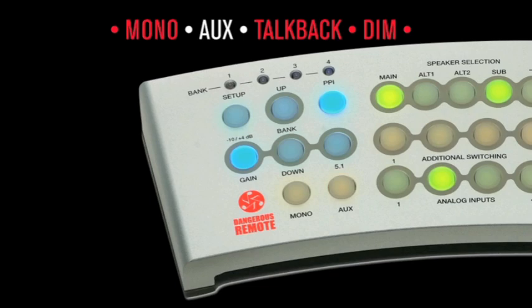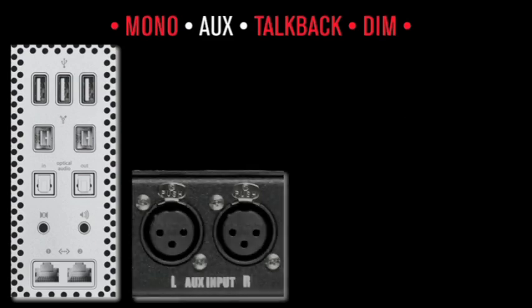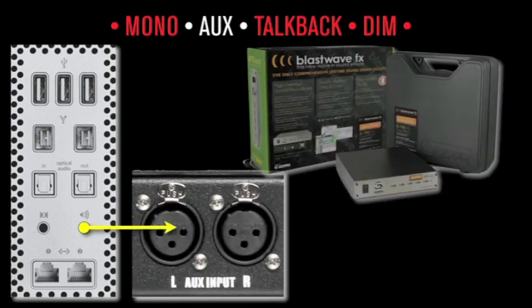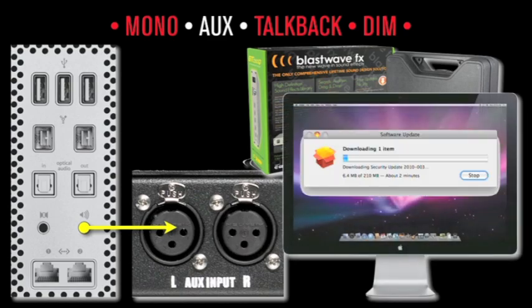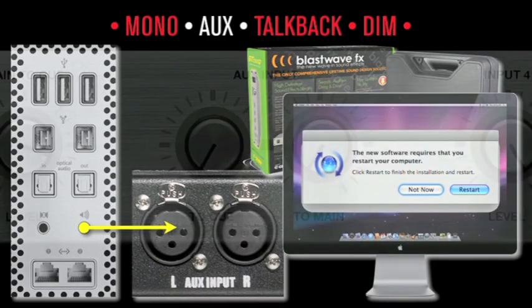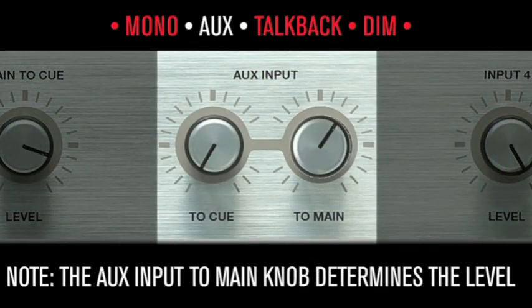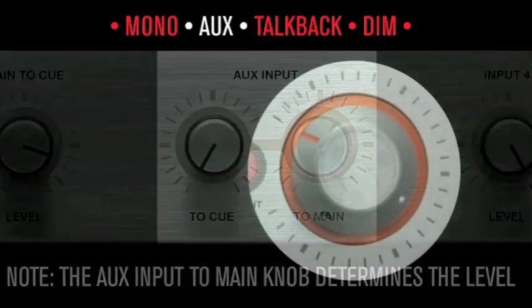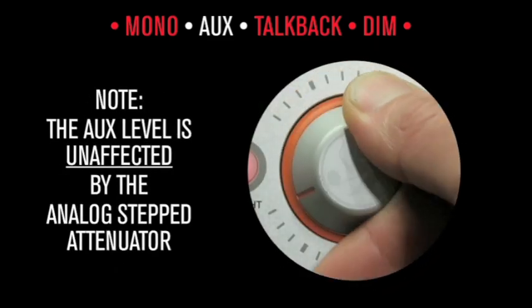The Aux button routes the audio from the auxiliary input to the control room speakers. For example, feed the talent's click track here and monitor it as desired, or connect the computer's headphone jack here to audition sample libraries and audibly monitor software updates. Note: the aux level is unaffected by the analog step attenuator.